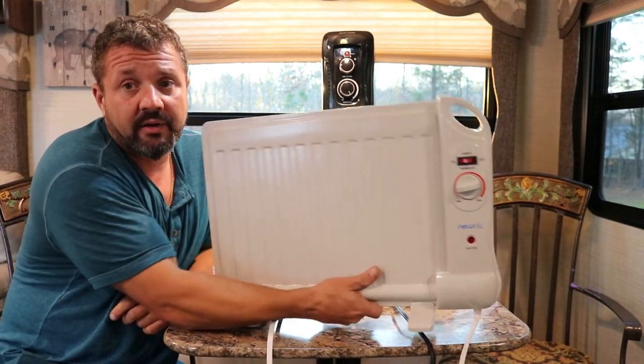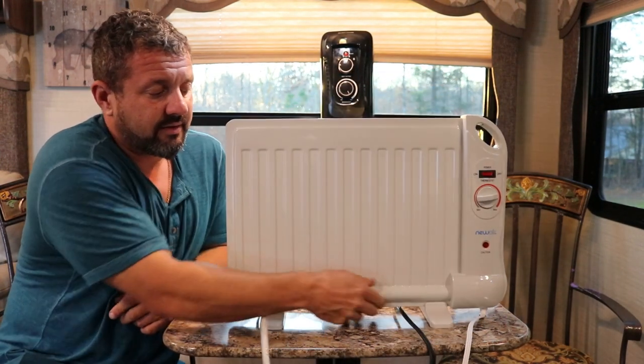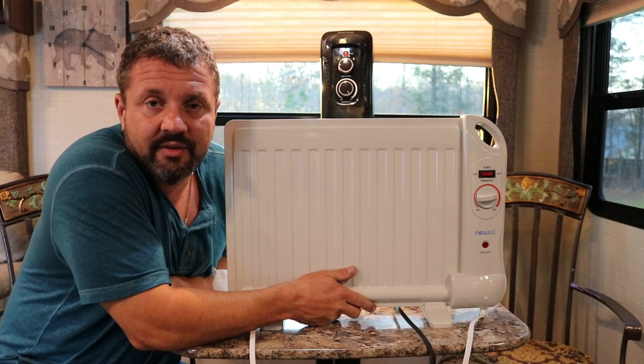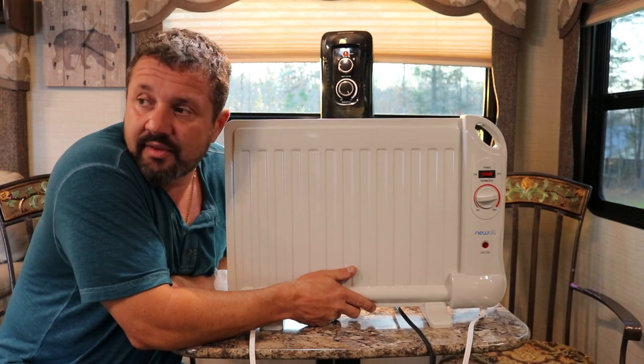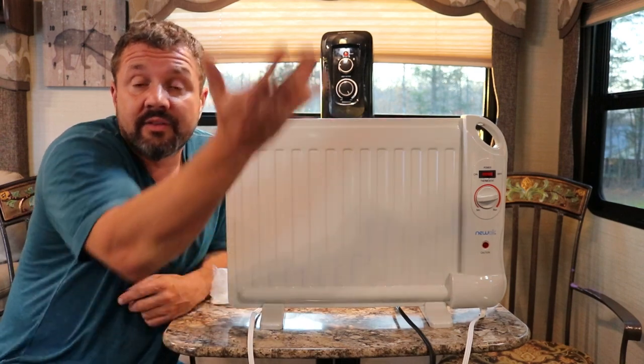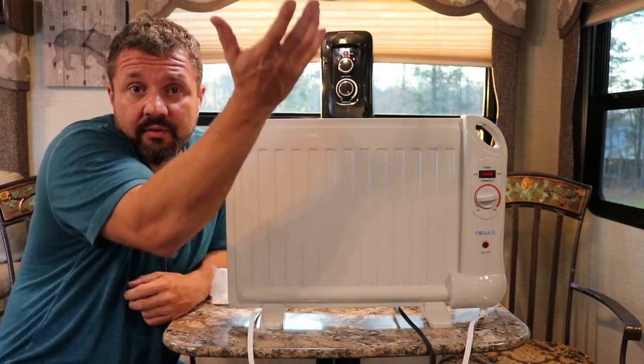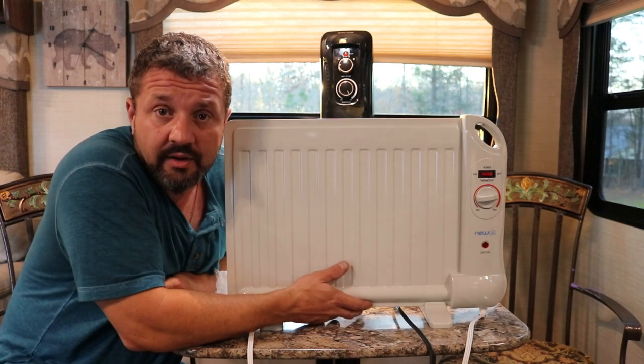And they're pretty skinny, you can kind of shove them anywhere. So that's the tip on heating this winter. Stop opening and closing your door — that takes a lot of heat out. Put the little vents over your fans. Your fan covers are at Walmart for like seven bucks. Put the insulation up under there that's designed for it with the cloth.